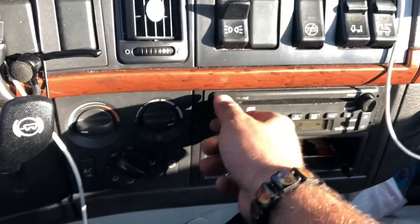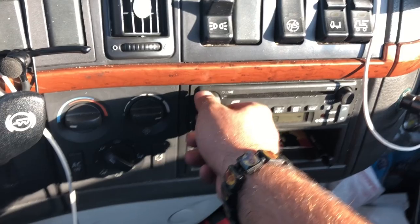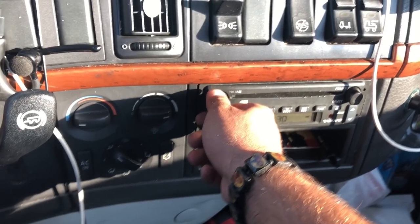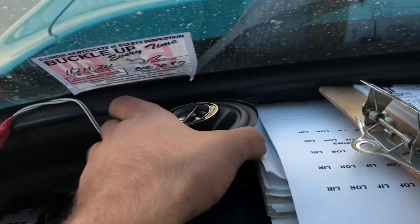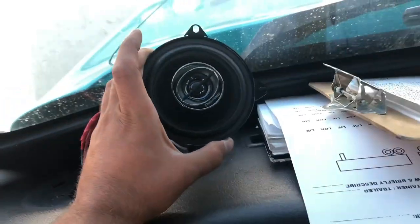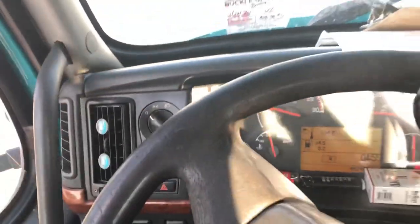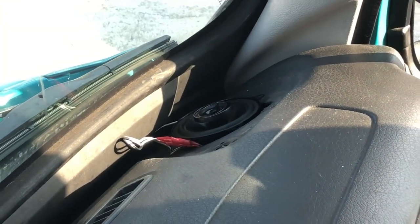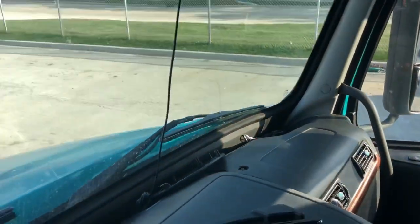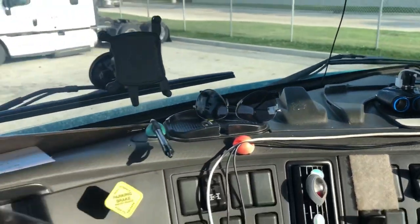Let's see what we got. It is old and good. The sound is much better.